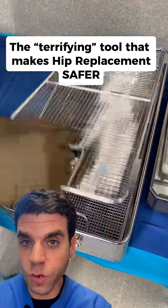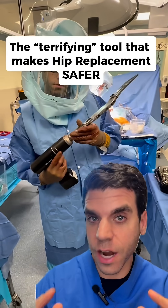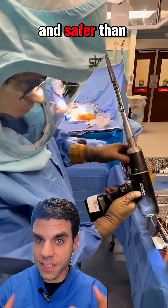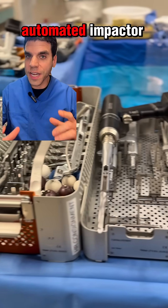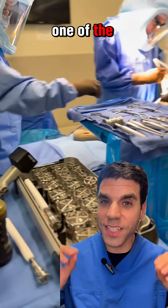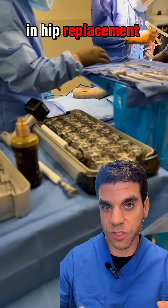The first time my OR scrub tech saw this instrument, she called it terrifying. But I think it actually makes surgery less scary and safer than ever. It's called an automated impactor. It kind of looks like a mini jackhammer when you first see it, but it's actually one of the safest tools we have in hip replacement surgery.